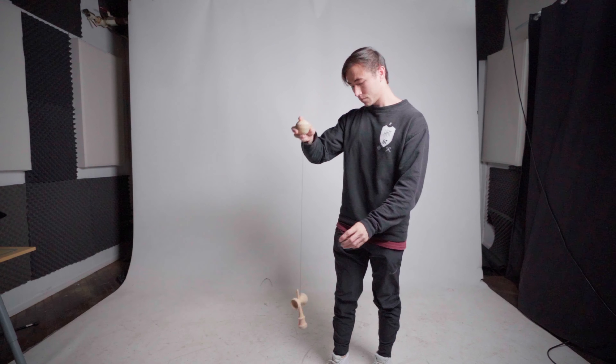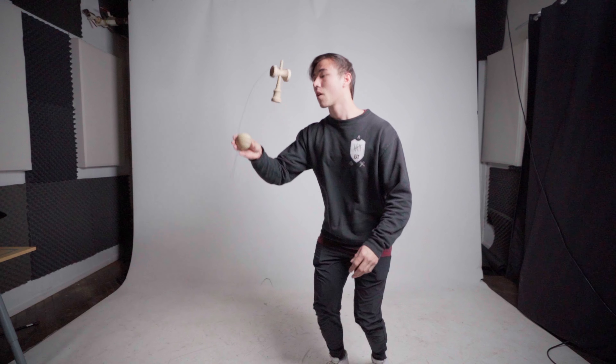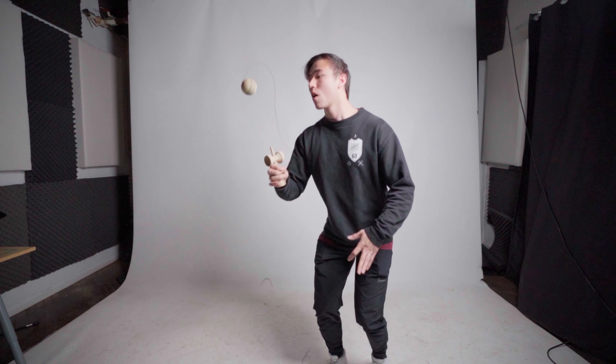The first step for this trick is figuring out how to do a very slow one and a half swap spike from airplane. The loft in this one and a half swap will allow you more time to figure out the more technical part of the trick — the loop.